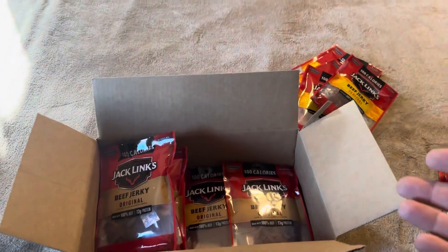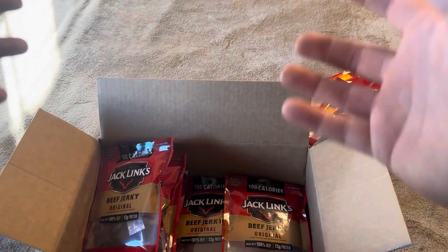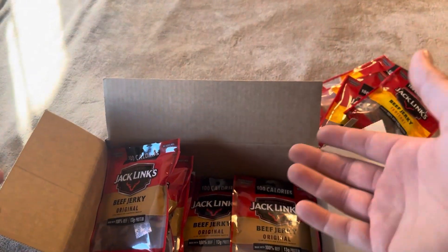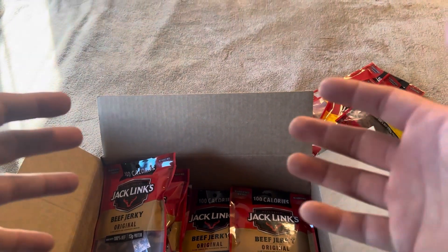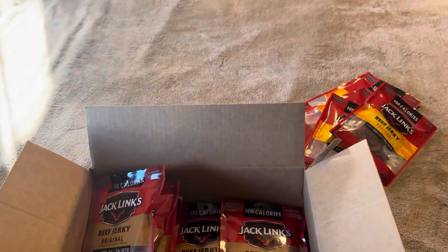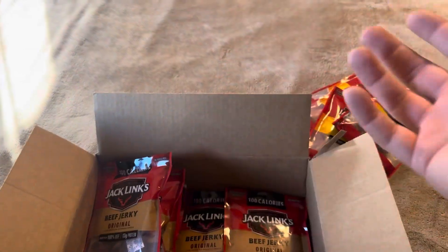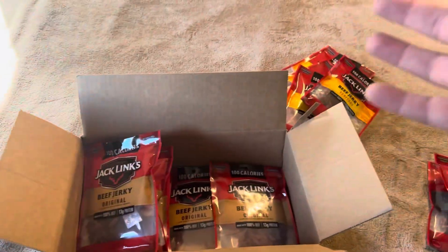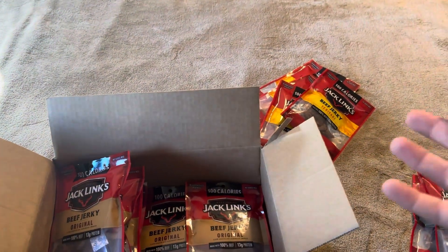In regards to price, you can probably get beef jerky cheaper from the store if you just get one bag or even a few bags of Jack Link's. However, the fact that it comes as a variety pack does make it, in my opinion, a little bit of a better value. Also, these smaller packs typically cost more at the store versus buying two or three of the bigger ones. So overall it's not a horrible value.